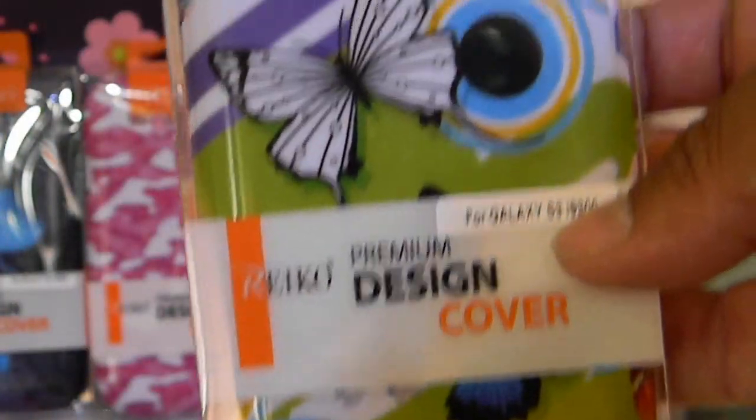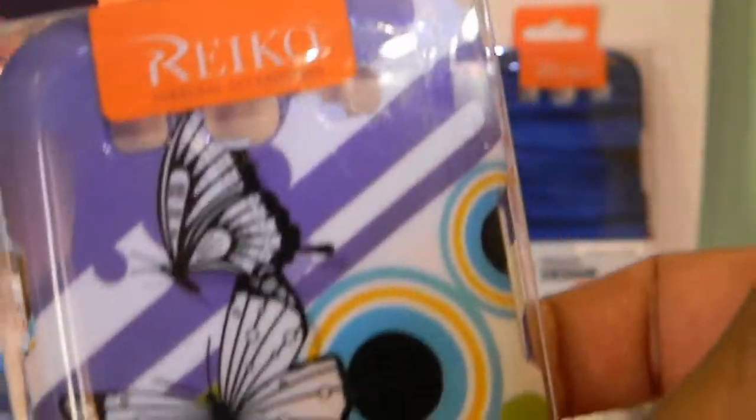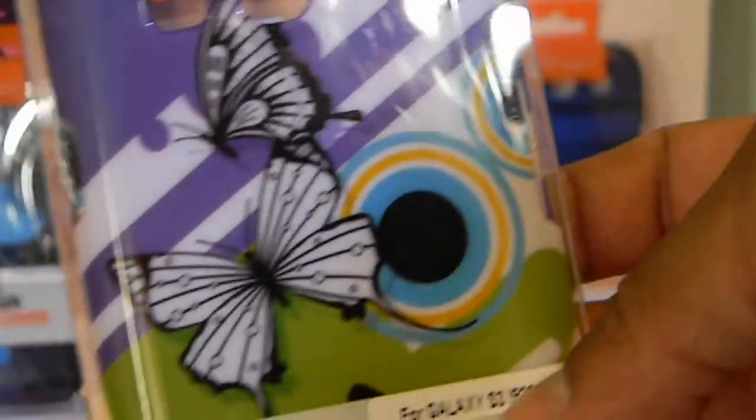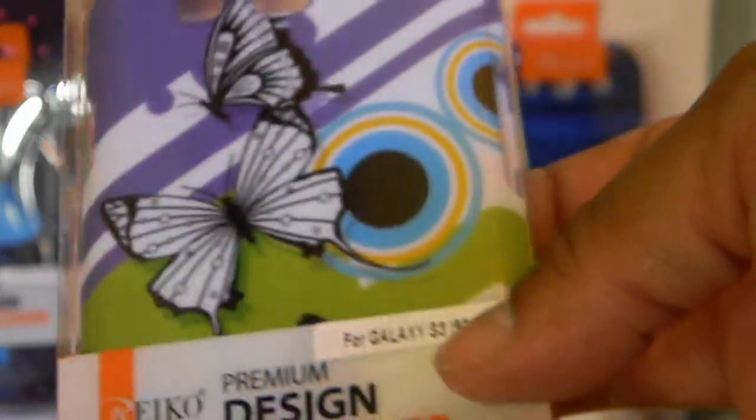This is a black case with a white racing stripe — unlike other styles that are silver, this one gives you a white stripe. This will look really nice on the blue phone, but I think it'll look really nice on the all-white Galaxy S3. Another one of Ricoh's famous cases here — let's zoom in — green, purple.